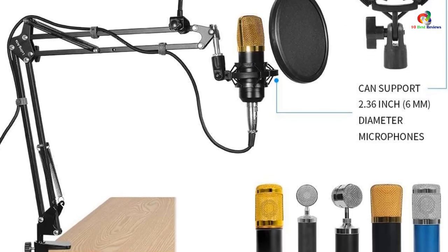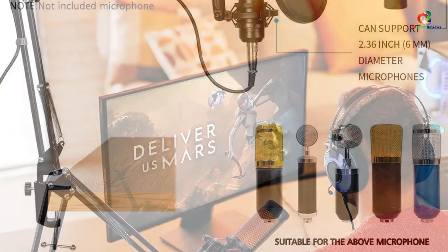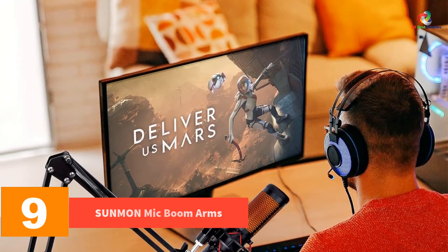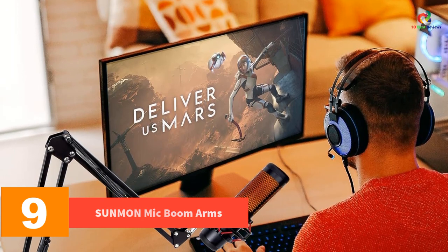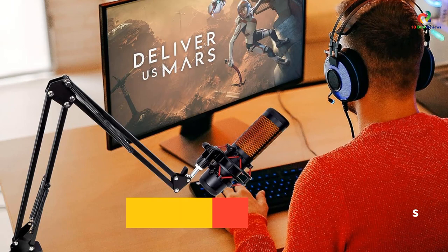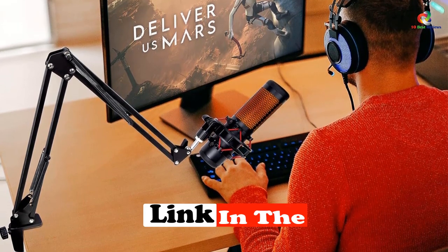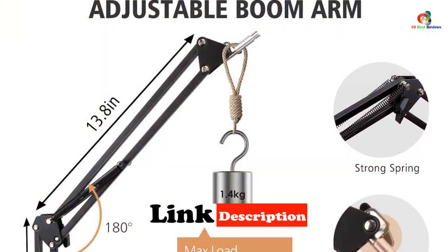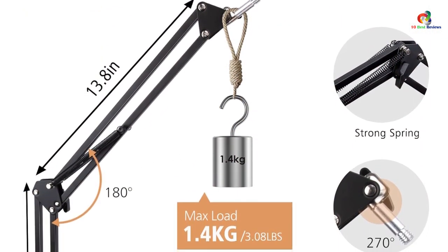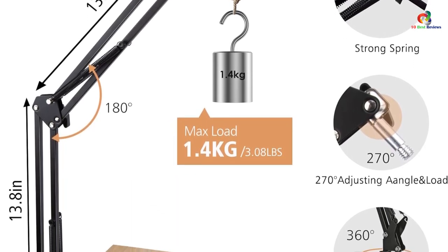Moving on, at number 9 we have the Sunmon mic boom arm. As the name suggests, this is a pretty good option for a startup podcast project due to its freedom of adjustment and suspension. You can set up the angle and orientation of the mic on the arm without any problem. There are also dual suspension springs present on the arm to maintain the position.